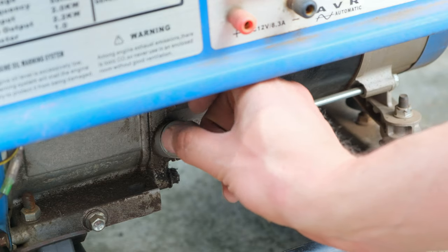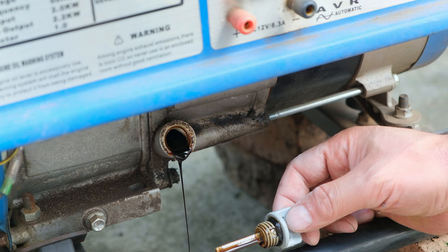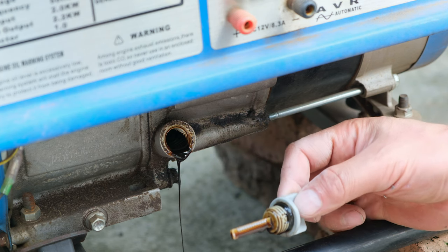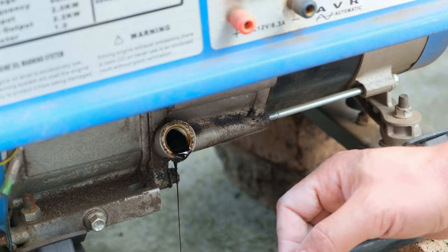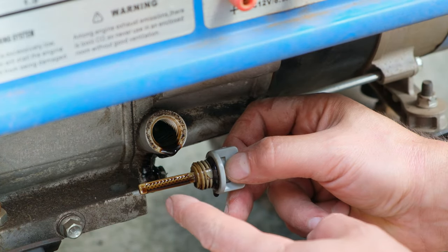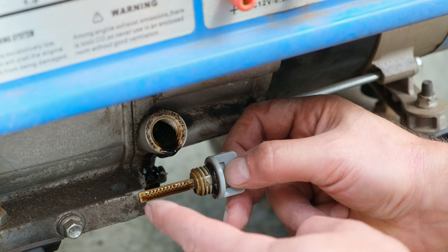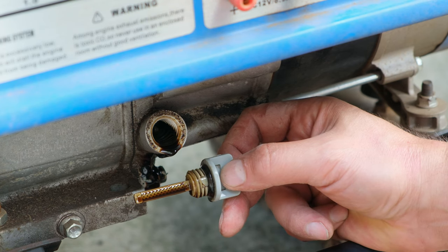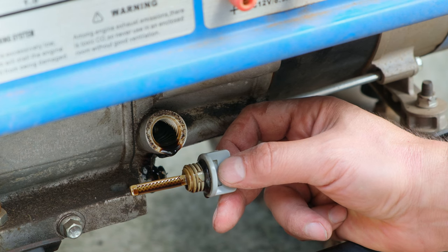Now I unscrew this filler knob and unfortunately straight away you can see that there's oil dripping out of the unit. That means that this unit was actually overfilled. On this filler knob notice there is a dipstick here. At the moment it is all immersed in the oil — the generator has been overfilled.